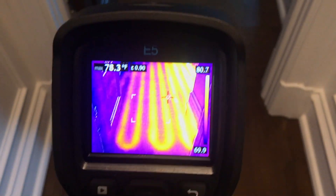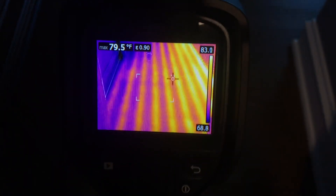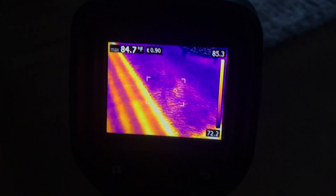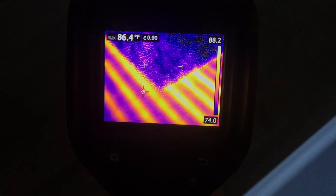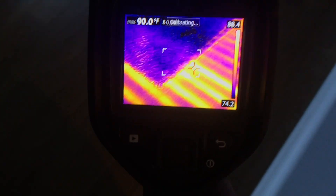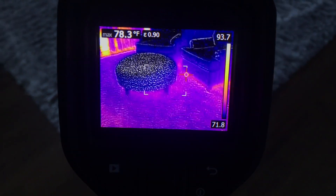Look how hot that is — that's really glowing. I have to get one of these things. This thing is awesome. Like I said, this is exactly what I imagined, kind of what I'd see. And for driveway melts, because you really don't know what the floor is actually heating up like.